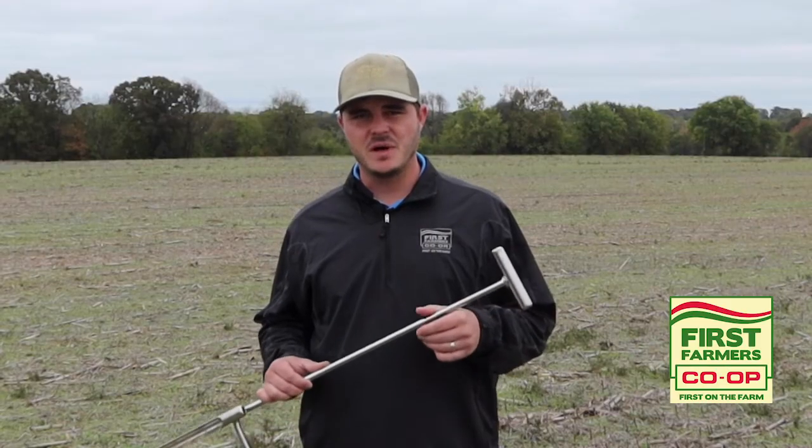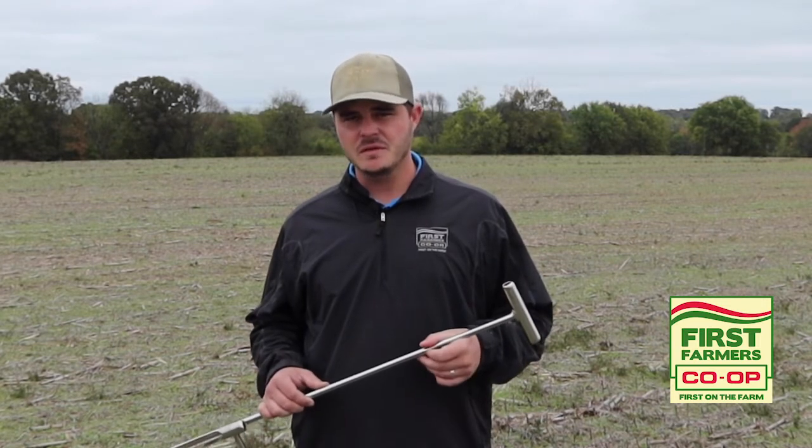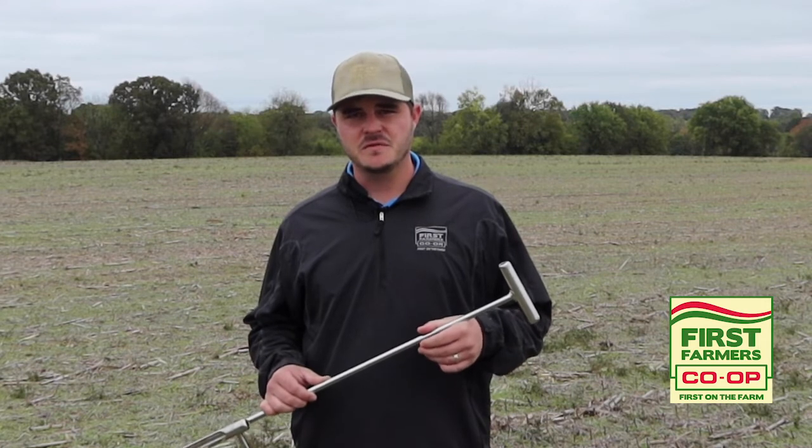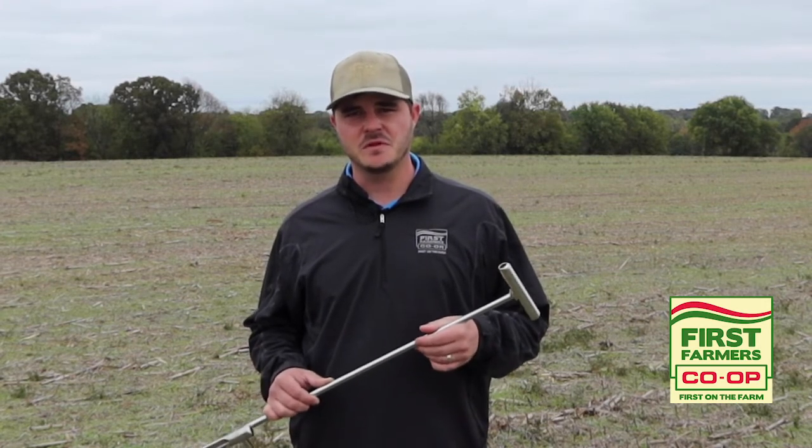If you have questions about composite sampling methods versus grid sampling methods, or any other questions related to soil sampling, talk to your First Farmers agronomist. And as always, First Farmers Co-op is proud to be first on your farm.